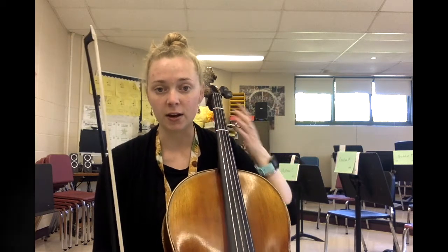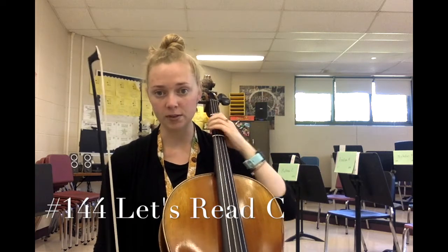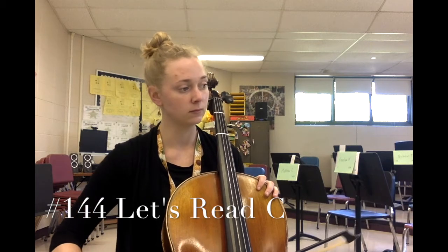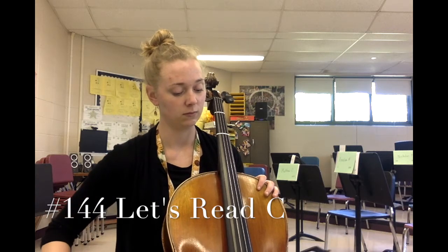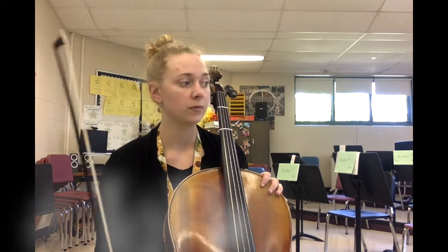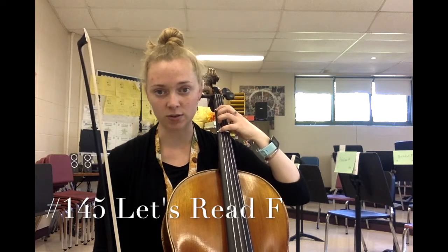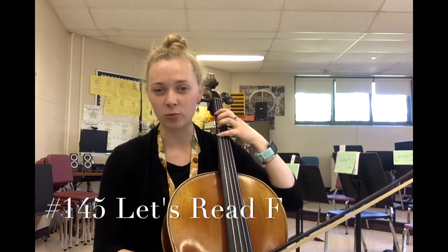First up is number 144 — it's your open C only. One, two, open C, go. Next up is number 145, called 'Let's Read F.' Recall that F is played with your four fingers on the C string. There are going to be some surprise notes — there might be an open C snuck in. Number 145, ready, set, go.